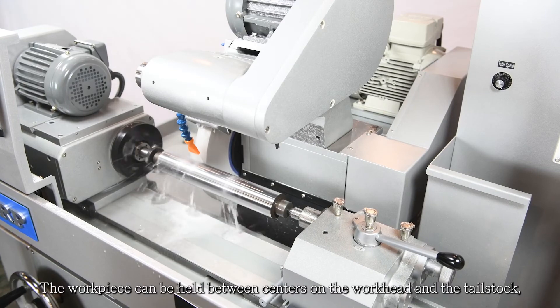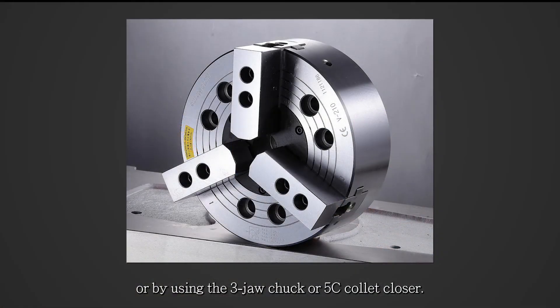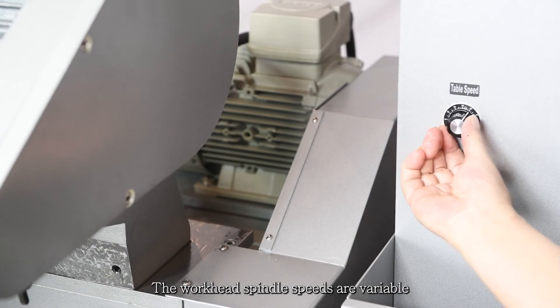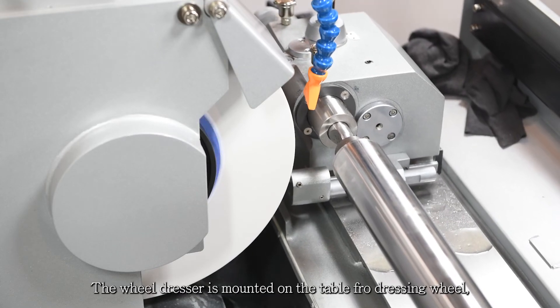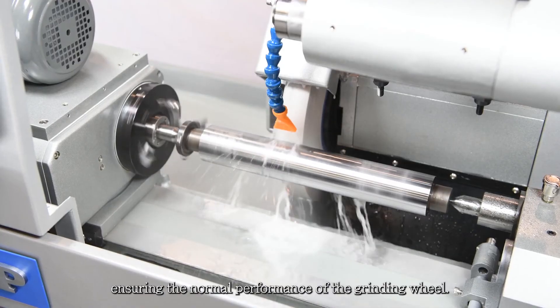The work piece can be held between centers on the work head and the tail stock, or by using the three jaw chuck or 5C collet closer. The work head spindle speeds are variable with a speed range of 30 to 350 RPM. The wheel dresser is mounted on the table for dressing the wheel, ensuring the normal performance of the grinding wheel.